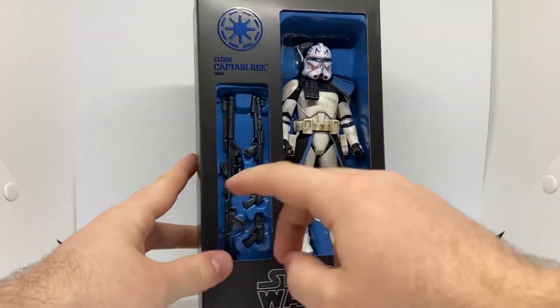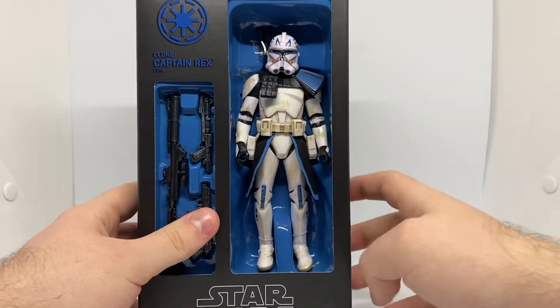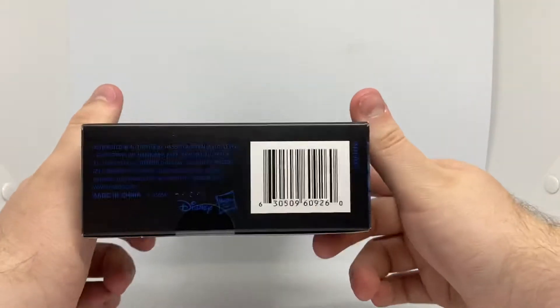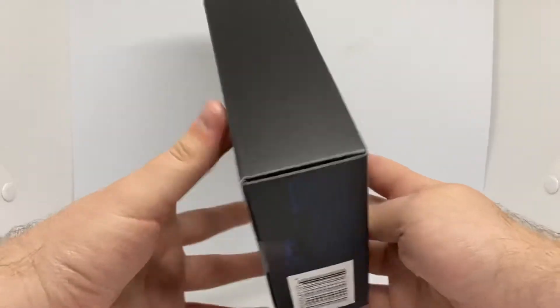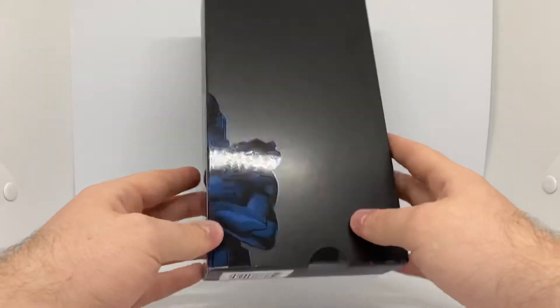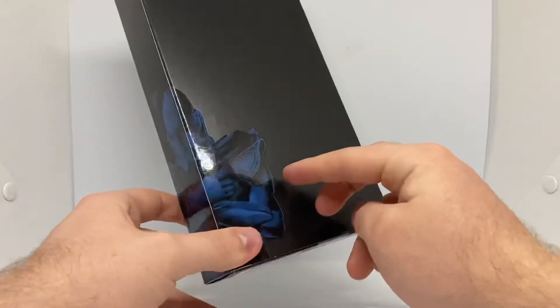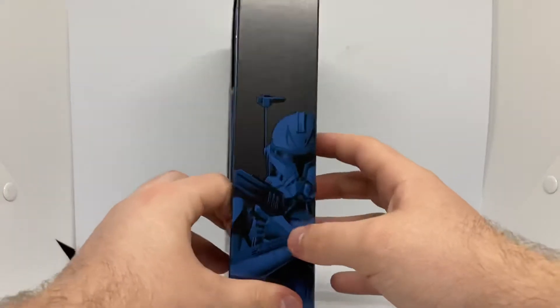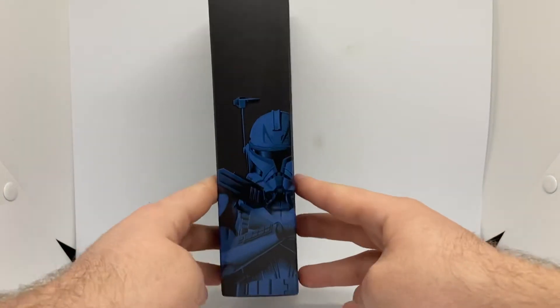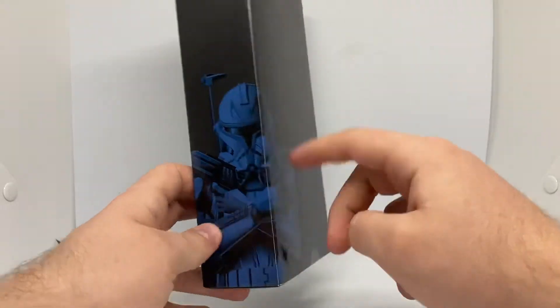You have his blaster, rifle, and pistols. Obviously, Captain Rex — Star Wars the Black Series. And you have nothing really on the back there, apart from an image of Captain Rex. In person, the blue is actually a lighter blue, which is pretty cool. It looks dark on the phone, but either way it's pretty cool.